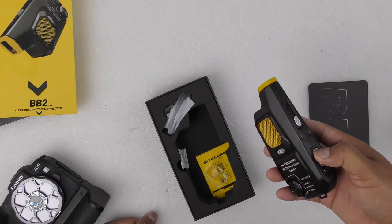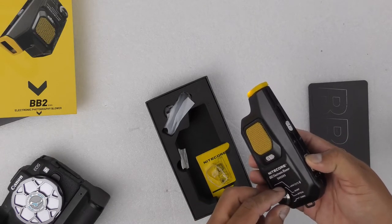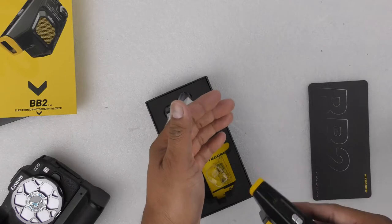You just need to push it, and here is the flowing air.